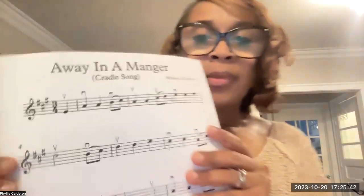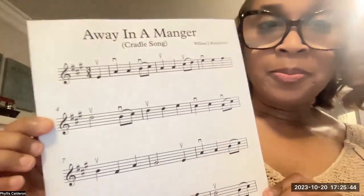Hello violin students. I wanted to come on and talk about the Away in a Manger that you received in class. It's this one. We spent time in class analyzing the music. We talked about the key signature, the high three. That's there.